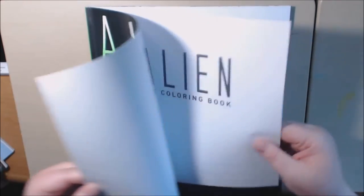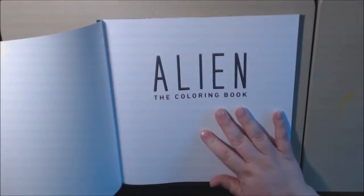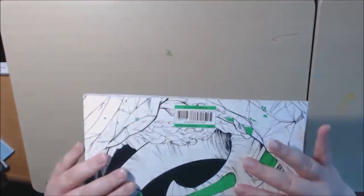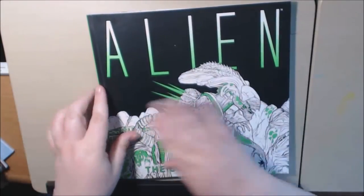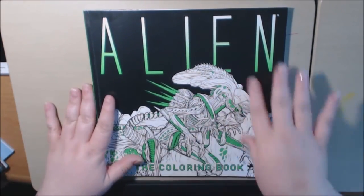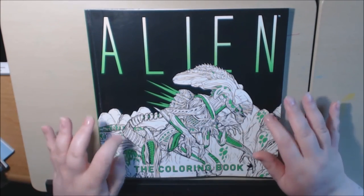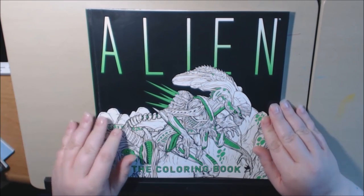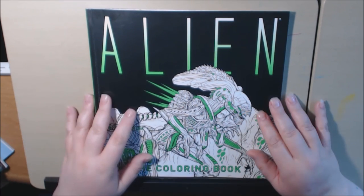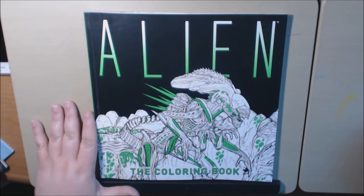The paper quality — it's definitely thicker than copy paper, pretty good quality. The book itself is nice, heavy weight, nice shiny cover. I love the green with the black background — it's a really good cover. I will post a link where you can purchase this, and if you have any questions or comments please leave them below. I would appreciate it if you like this and subscribe. Thanks so much, bye bye.